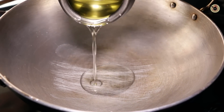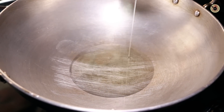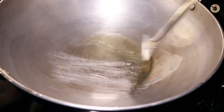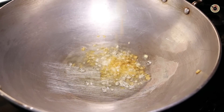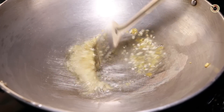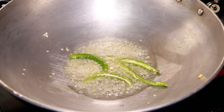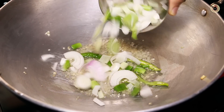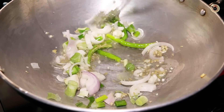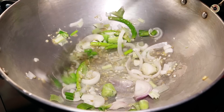Next, in a kadai or wok, I'm going to heat 2 to 3 tablespoons of oil over high flame and spread it a bit so it's evenly hot. Once heated, I'm going to add in 1 tablespoon of finely chopped garlic and fry that for about 30 to 40 seconds until its rawness goes away. Followed by 2 to 3 slit green chilies, and then some spring onion whites. Cook that for about 1 to 2 minutes on high flame — you can use regular onions also here. Cook until they are slightly soft.